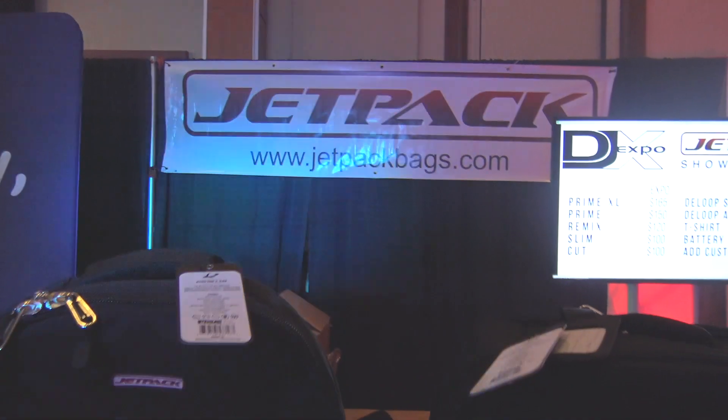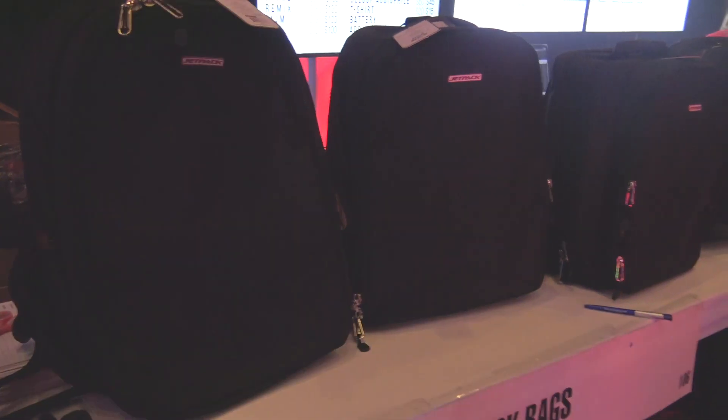We're at the Jetpack Bag booth here at DJX, and I wanted to show you this. They've got the display up and I can go through and show you the size of each bag. I'm going to try to get in here so we can get a little bit better shot. This is the Prime XL in black — kind of give you an idea of what they all look like.